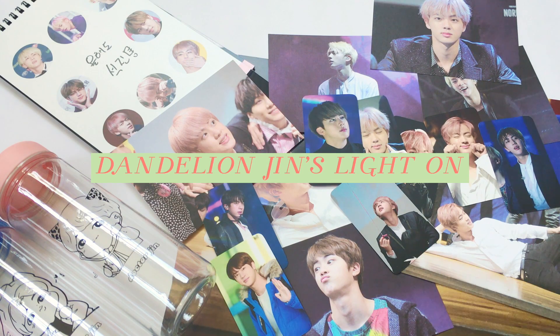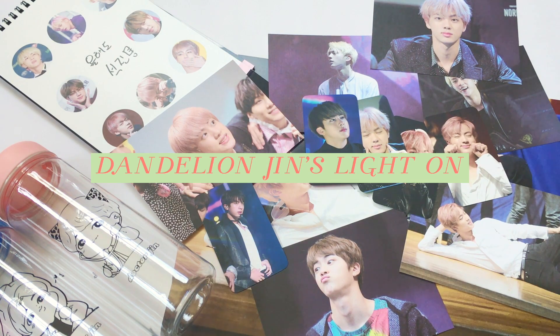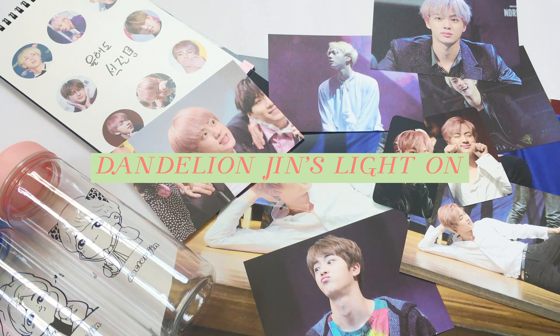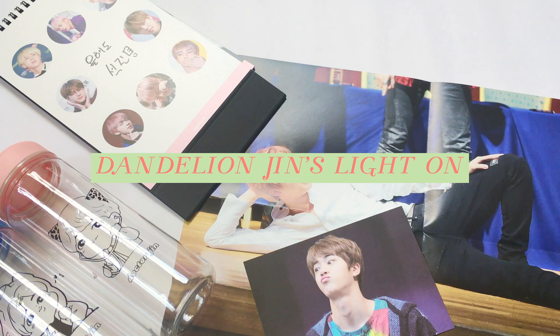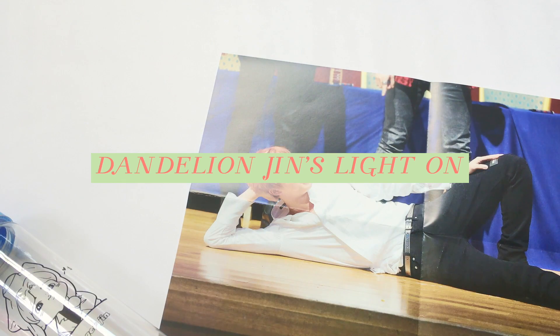Hello, it's Manjun here. For this video, I will be unboxing a Jin birthday support from last year, 2016, and I hope you guys will enjoy watching.